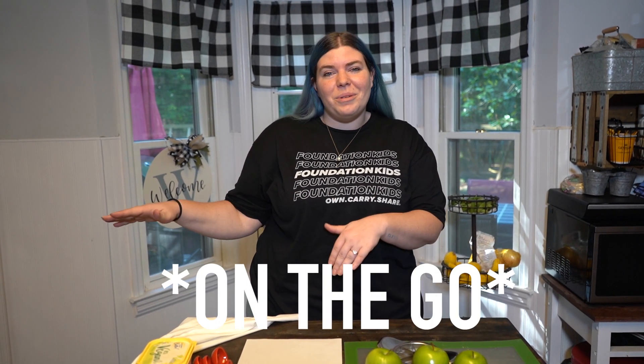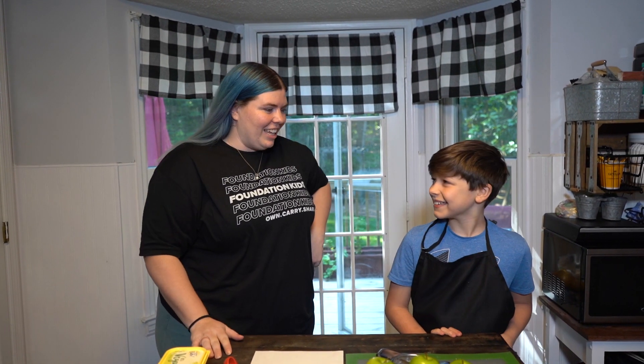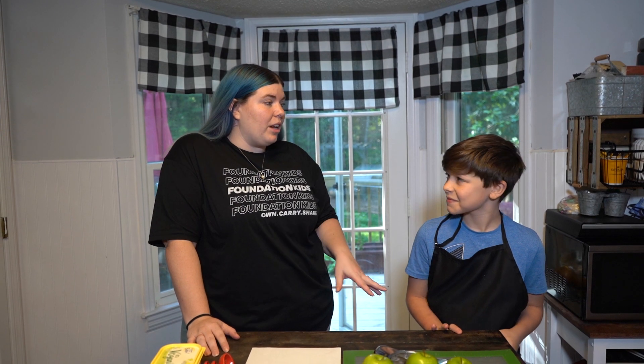Good morning and welcome to our first episode of Foundation Kids Art Corner On The Move. This morning I'm coming to you from the Walton's house and I have our special guest, Caleb Walton. Hi. How are you doing this morning, Caleb? Good. How old are you, Caleb? Ten. And so what grade are you going into in the fall? Fifth grade.